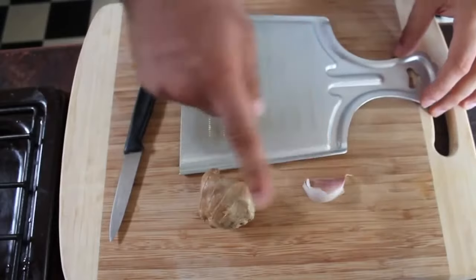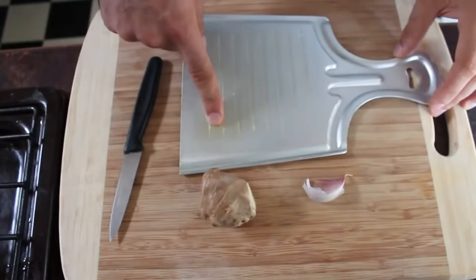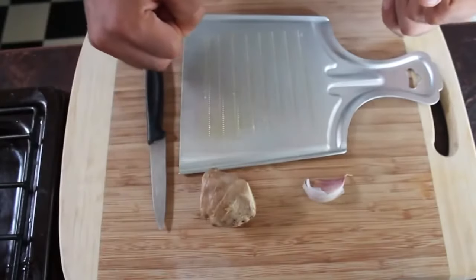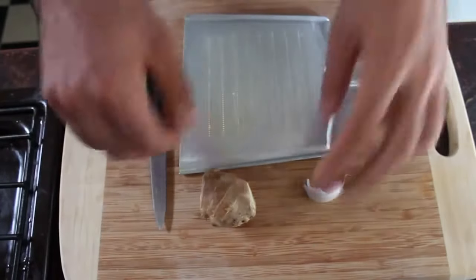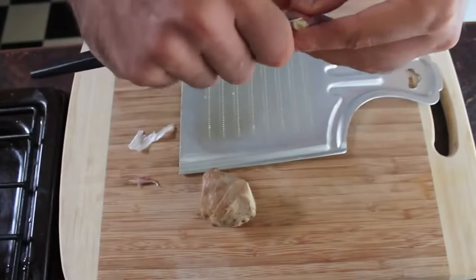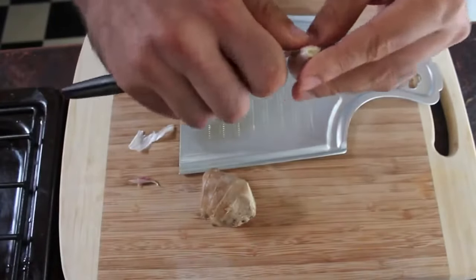What you need is some garlic, some ginger, a fine grater, a knife, a pot, and some water. I'm going to be talking about the benefits whilst I'm doing this, and you can follow along.